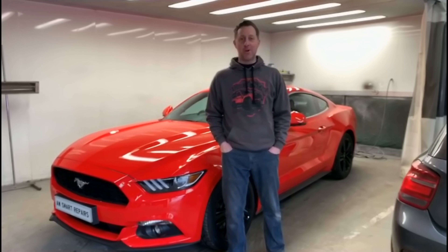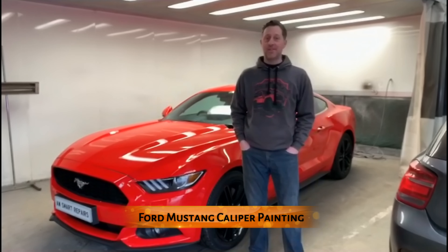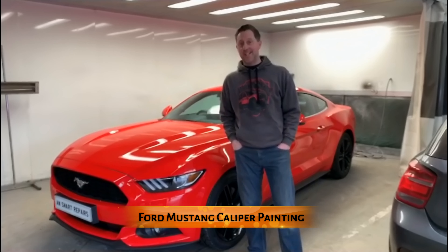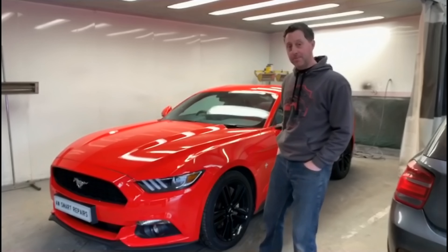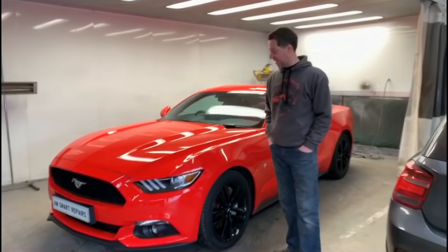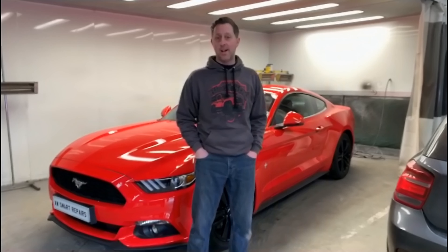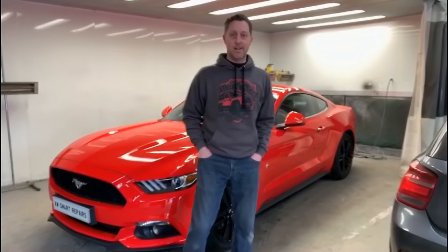Welcome back to AW Smart Repairs at Blackstag Styling. At the moment we have this fantastic Ford Mustang, and this little beauty is in to have the brake calipers prepped and painted red, with Mustang decal stickers put on the front calipers. Like and subscribe to our channel and switch on the notifications for more fun videos.